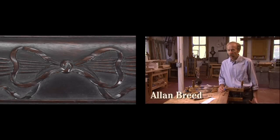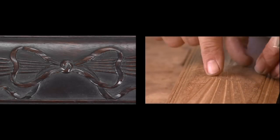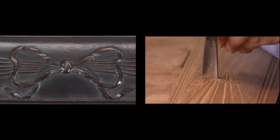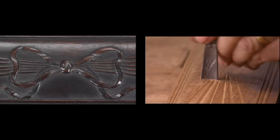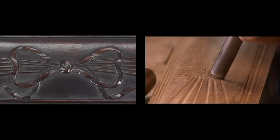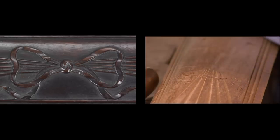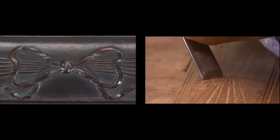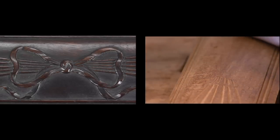This is a Duncan Fife bow knot and thunderbolt crest. I'm going to cut in around this bow knot right here and separate it from the background. I'm chopping in and I'm going to use different size gouges for this. These gouges are just different sweeps, meaning the curve on them is different. And these gouged cuts will all meet seamlessly and create the illusion that this is a piece of ribbon.